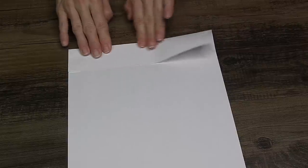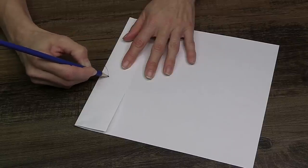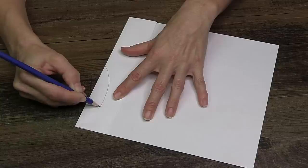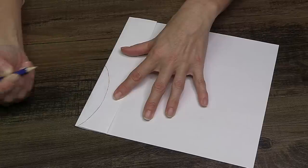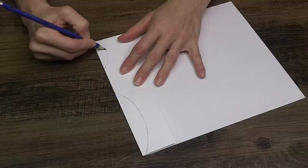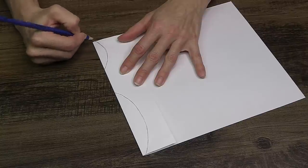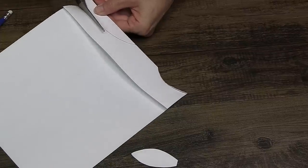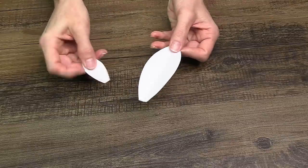This is a standard piece of plain copy paper. I want to make a template, so I folded one end about two inches up. Folding it gives you the capability of making a template that is equal on both sides, only having to draw out one side. I wanted two different sizes — a larger petal and a smaller one. Once cut out and unfolded, we've got a perfect flower petal shape.